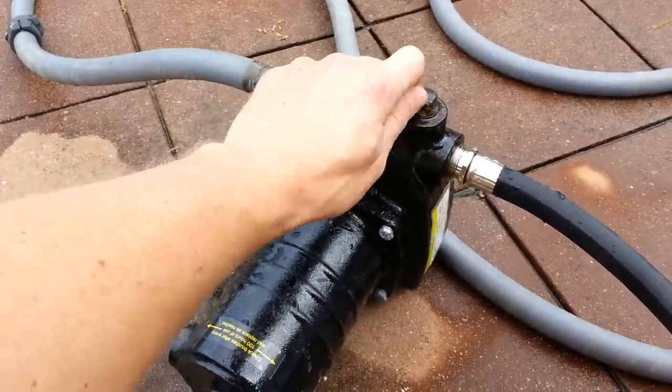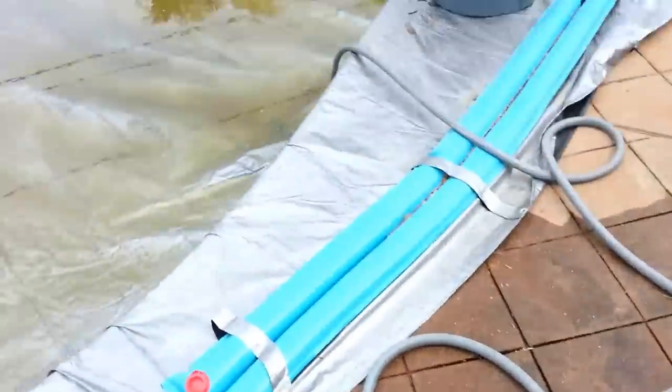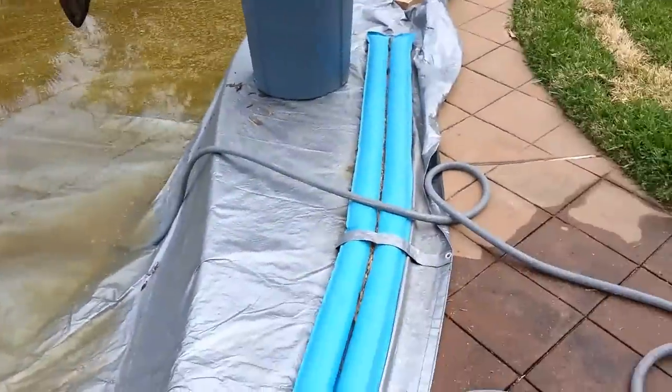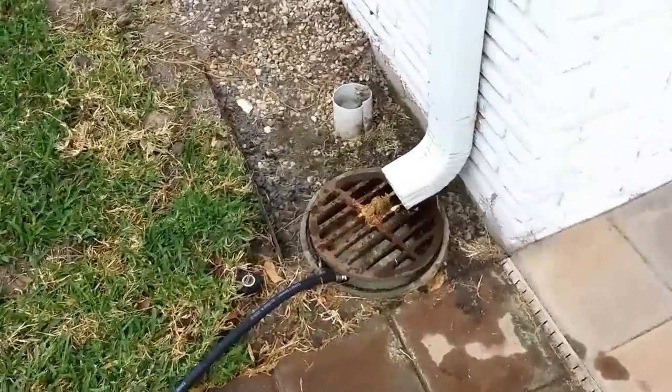I've had this for maybe six months. There is some rust around here but nothing I can't clean off. In an hour or so all this water should be off the cover, and I'll be able to open up the pool and then pump some water back in from a hose.